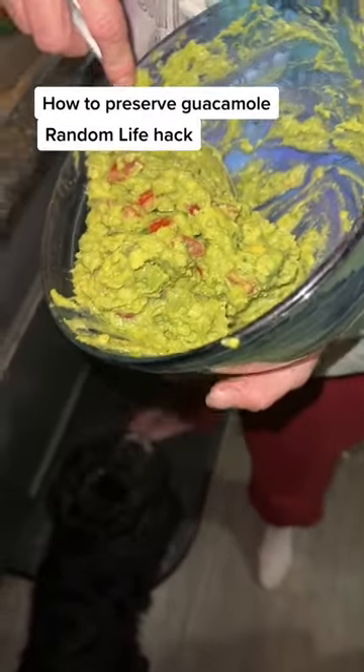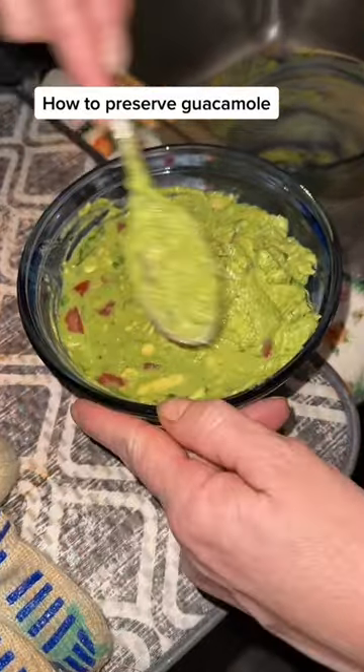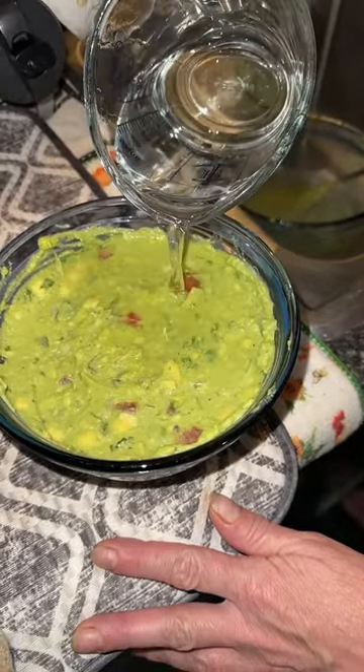Today I learned how to preserve guacamole. Jen said it gets brown on top pretty quickly, but if you put it in a small container and flatten it out on the top, you can take a small amount of water and carefully pour it over the top so it covers everything.